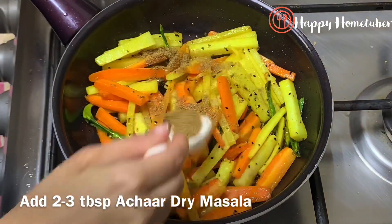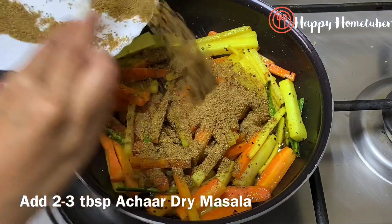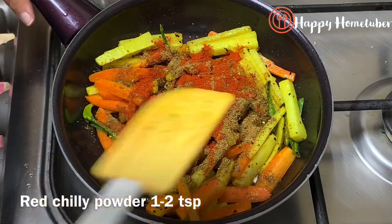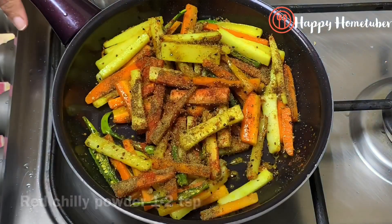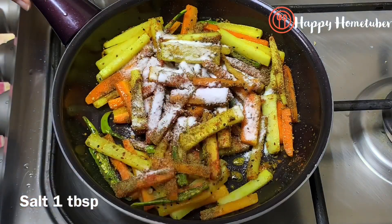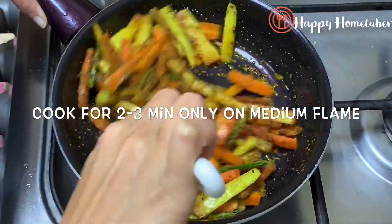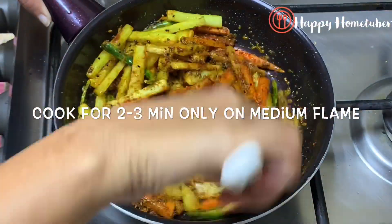Now we add our achar mix which we prepared earlier — add it as per your taste, I am adding two to three tablespoons. Then I'm adding one teaspoon of red chili powder, and you can adjust that as per your taste. Don't forget to add enough salt — in pickles we should add more salt so it stays longer. I have added one tablespoon of salt. Cook for about two to three minutes on a medium flame.